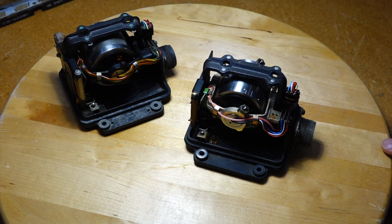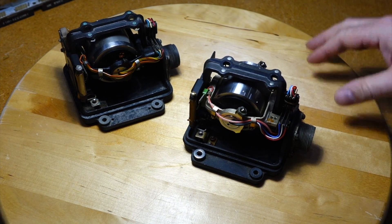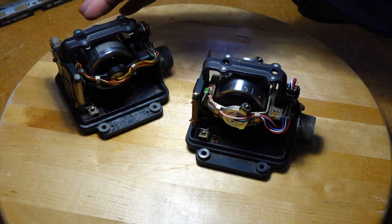Ed Thelen brought us a few gyroscopes. They are from eBay, so they are obviously not Apollo quality, but at least we can play with them. You can get them from eBay in various states of crustiness.